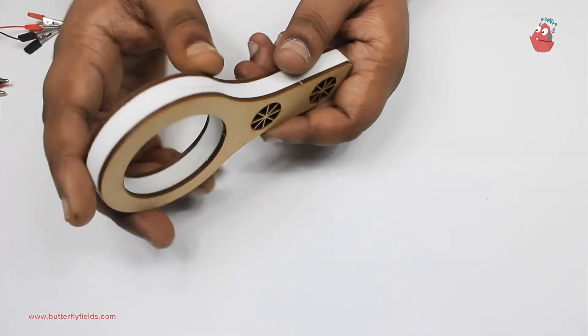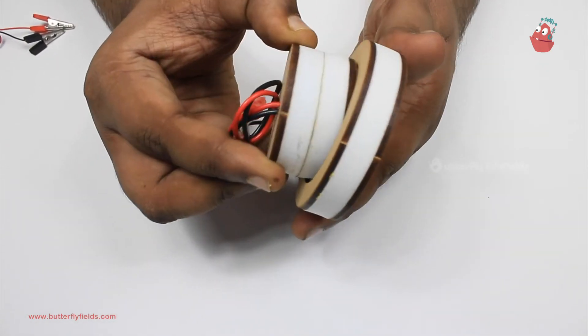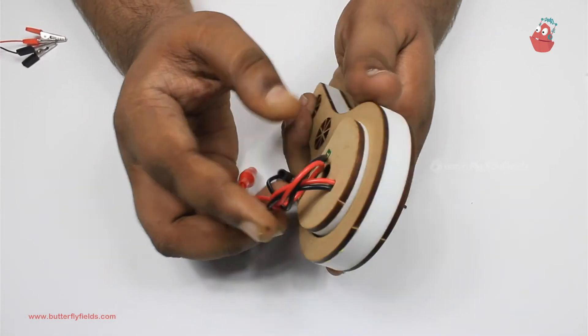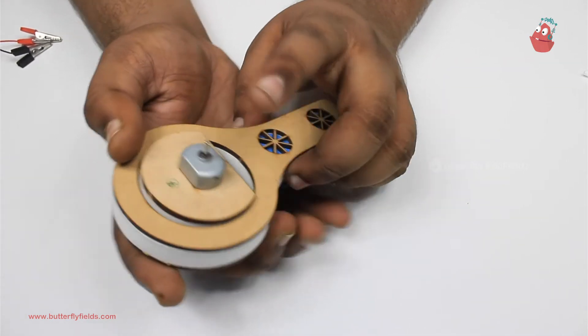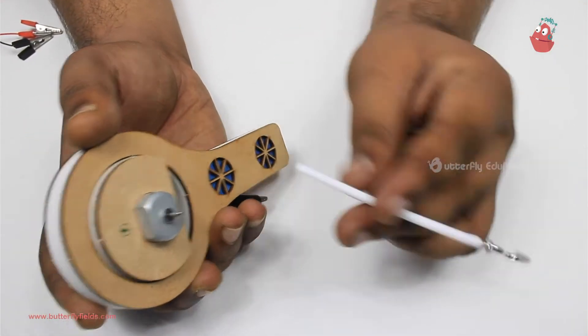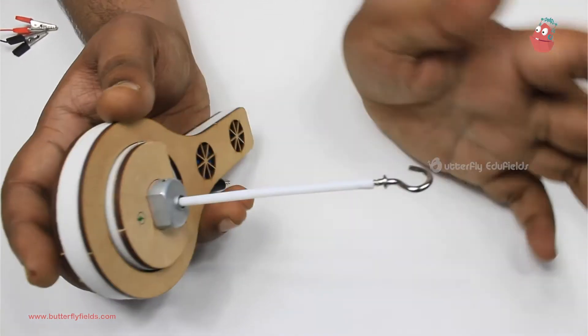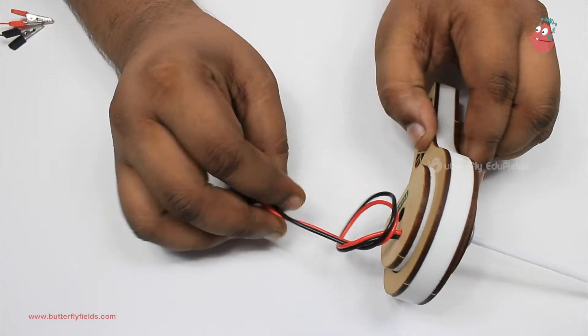So let's get started. We will begin by fixing the motor bit into the lollipop block. Then, onto the motor, we will fix this straw with hook attached. The next step is of course to connect the power source.